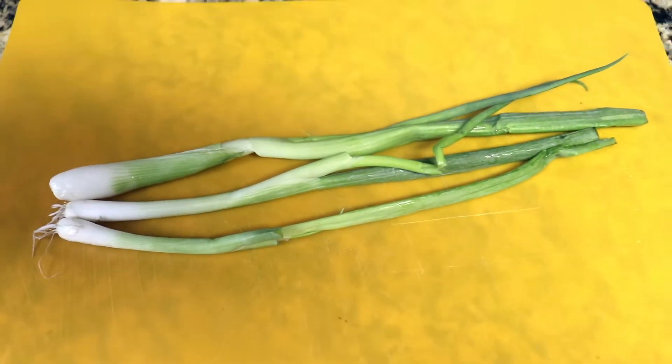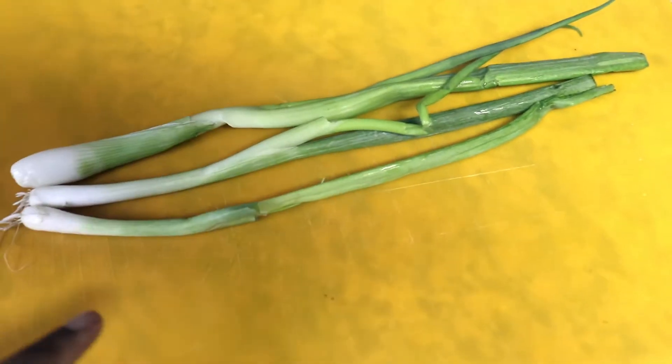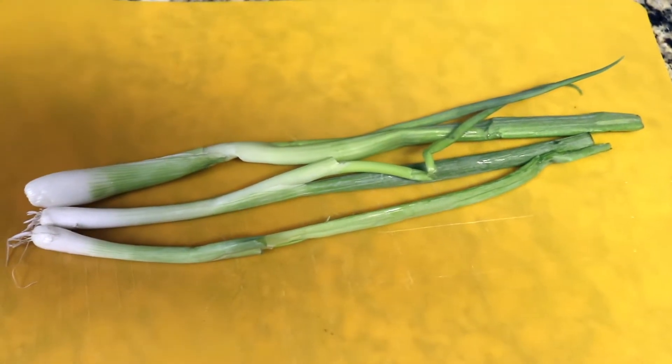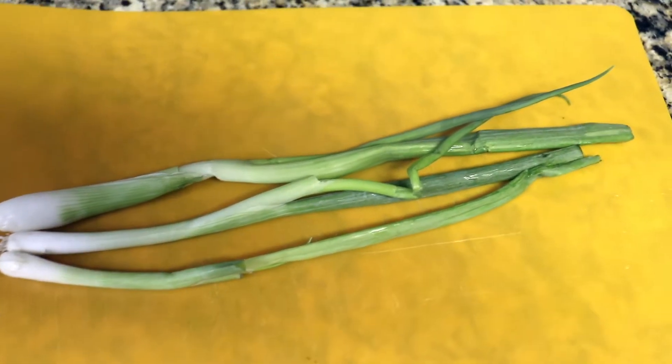Now we're gonna cut up our green onions. First, cut the ends off because we won't need those, and then just cut them up into small slices so they won't even really be noticeable while you're eating.